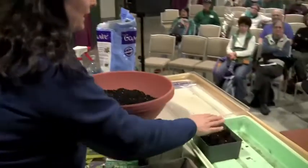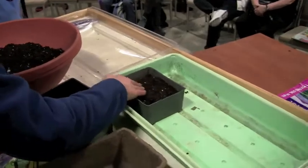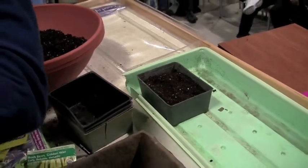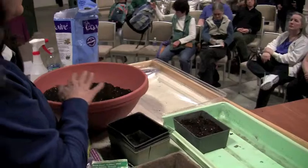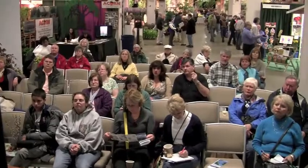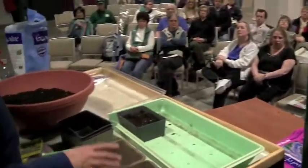Put two seedlings in each hole, then lightly cover — don't overdo it. Remember: one to three times the depth of the size of the seed. It's really tricky to try to separate two that have germinated in the same hole, and you might damage the stem.